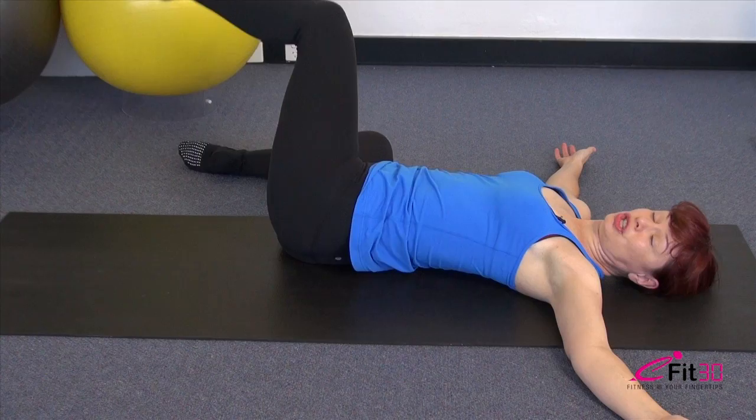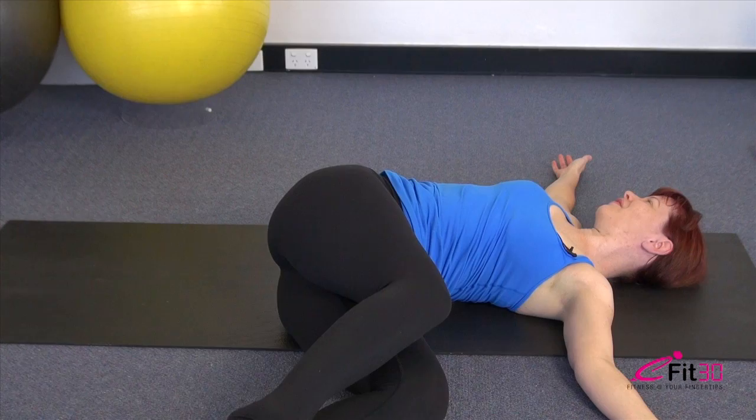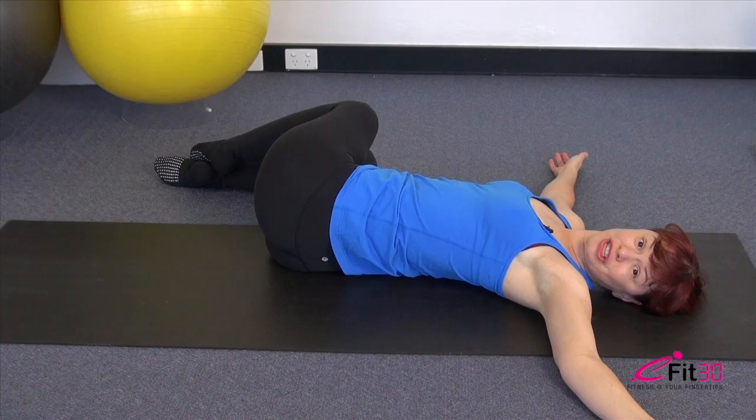Float the top leg up first, then the other chases it all the way over to the other side. It's a really nice easy roll from side to side, giving you rotational mobility through the lower back and freeing everything up. We have just two more repetitions to each side — keep it loose and floppy.